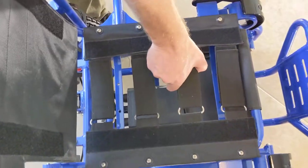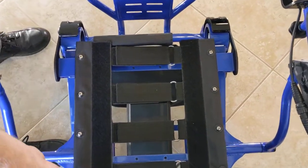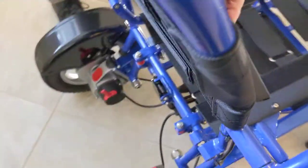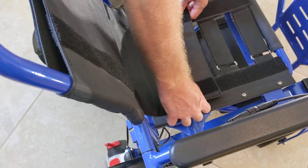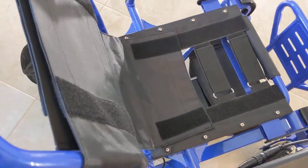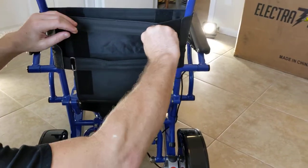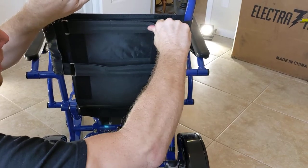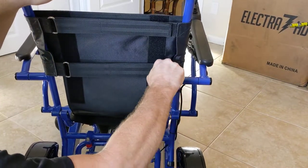A lot of people don't understand that the harness gives you a lot of flexibility to make the seat very firm or very soft. The back of the seat has a flap that's folded underneath the chair, and you have space in between the frame. This is designed to be unfolded to give you the level of lumbar support that you feel more comfortable with.